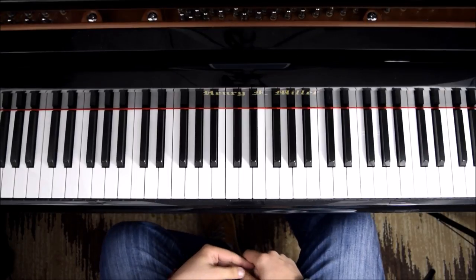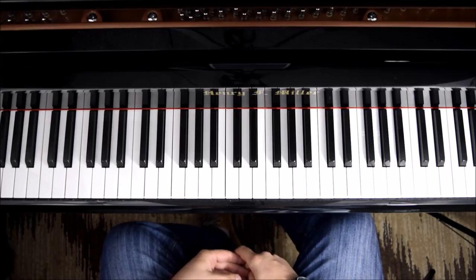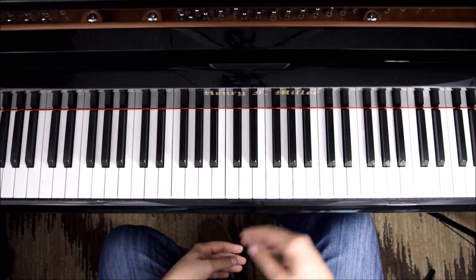Hello everyone and welcome back to Piano Secrets. In this video I'm going to teach you how to play River Flows in You by Yiruma, and let's get started.